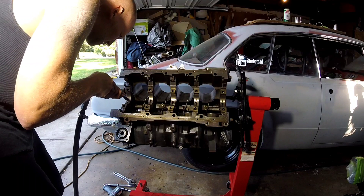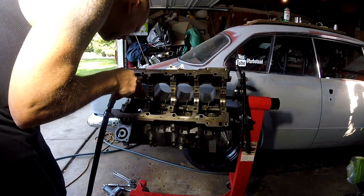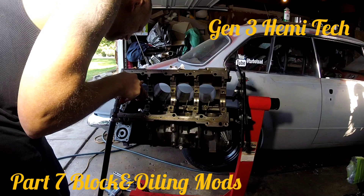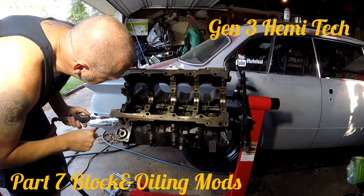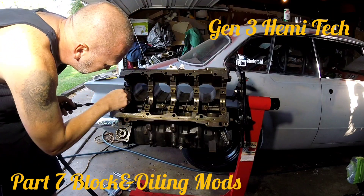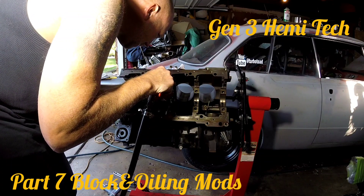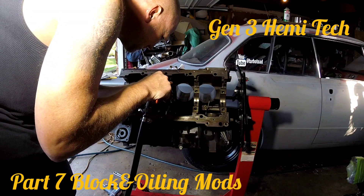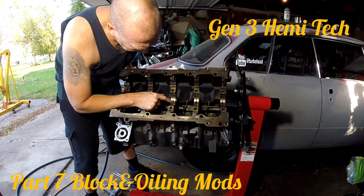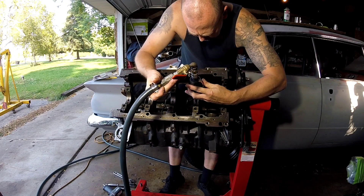Going in real lightly, gently, just trying to remove some burrs. I don't know if you guys can see down in there, but there is a little step in there that I just kind of chamfered a little bit. Doesn't take much — this mod should only take you a few minutes.